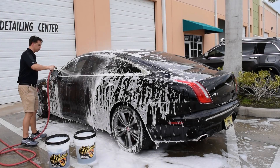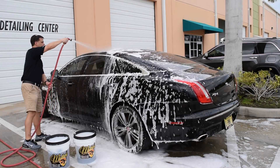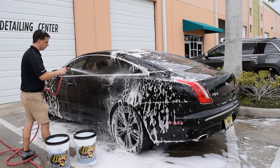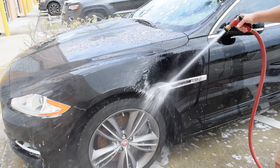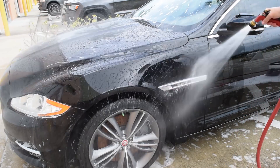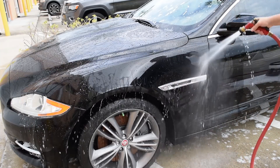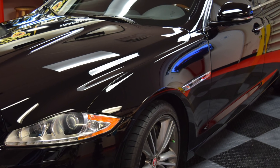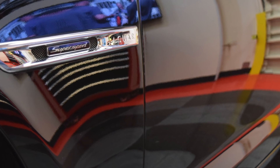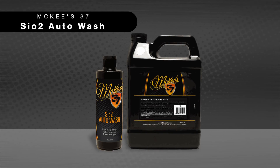McKee's 37 SiO2 Auto Wash is wax and silicone free, so it does not clog the pores of your coating — in fact, it's going to extend the life of your coating. It works especially well when used in conjunction with Hydro Blue, a spray-on rinse-off nano coating. Vehicles washed using McKee's 37 SiO2 Auto Wash will look like you spent hours detailing them, left glossy, slick, and ready for a drive on your favorite road.